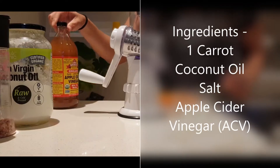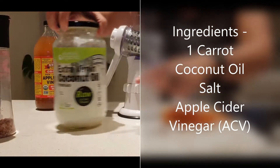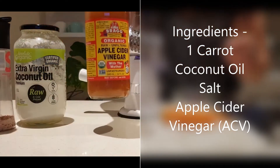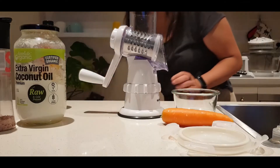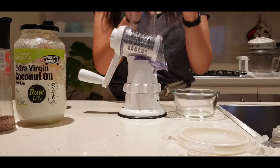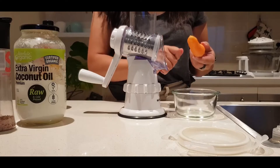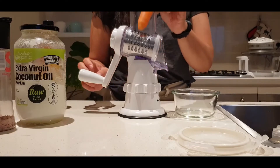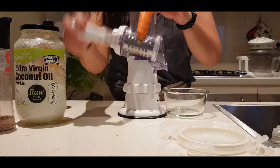We're just going to make a carrot salad — one carrot, some coconut oil, some salt, and some apple cider vinegar. Ideally you peel the carrot and grate it using a peeler in a vertical manner, but I don't have time for that so I just use this grater, which is super easy to use.